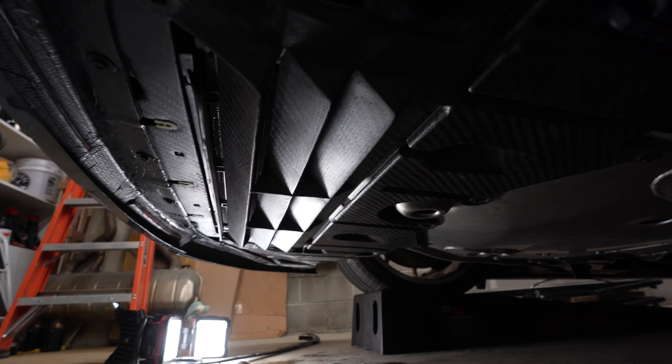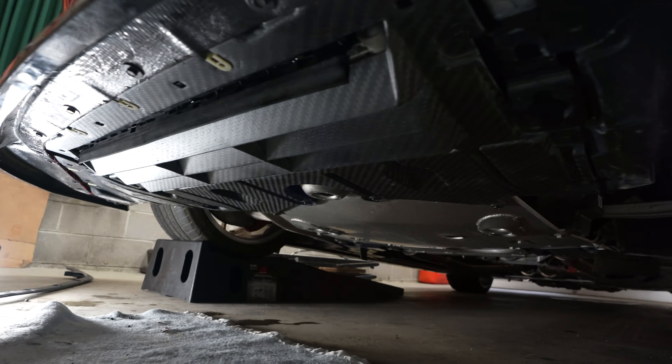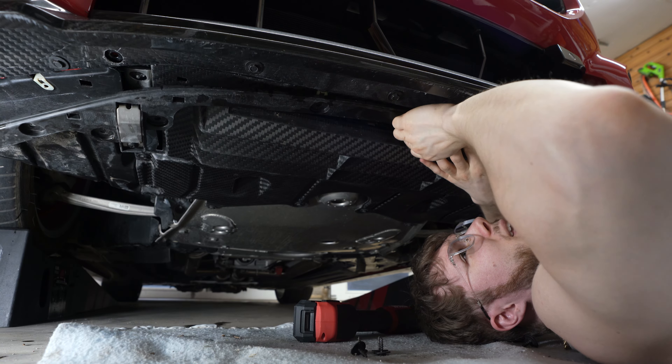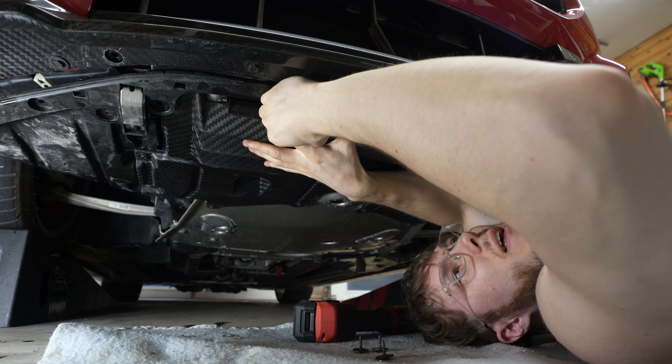That's how it looks from the side. As you can imagine, if rocks are just bouncing up, they're going to bounce on the ground, hit this, and they're just going to bounce right off. Everything is lining up beautifully right now — I'm just throwing in all the screws and then we'll bolt them down tightly.